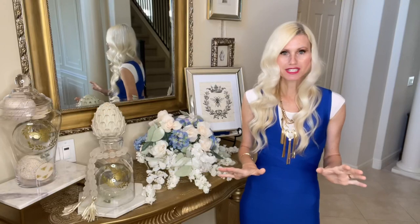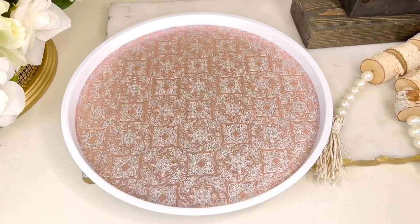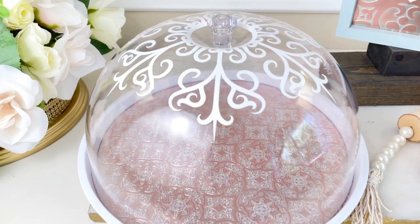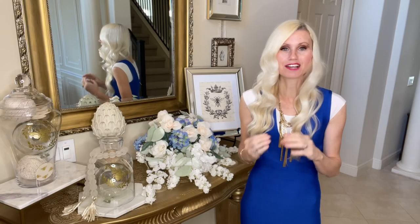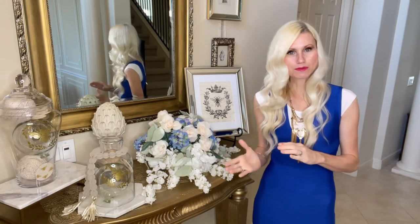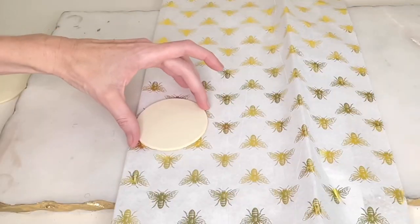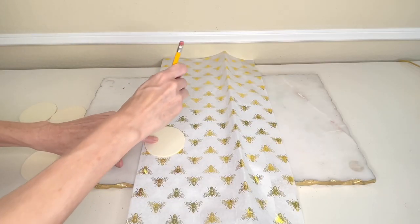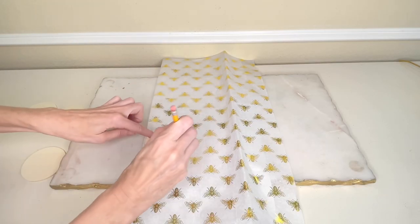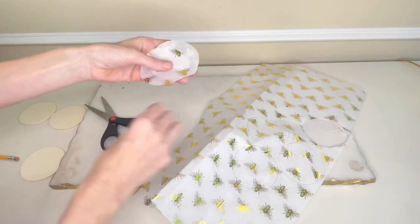You can get inspiration from so many random items — I've used gift bags, wrapping paper, scrapbook paper. Today our inspiration comes from tissue paper. I folded the tissue paper in half, placed my wood round on top, traced around the circle with a pencil, and then cut out each circle to give me eight circles total.